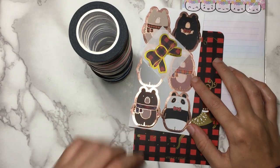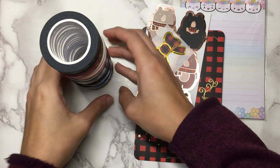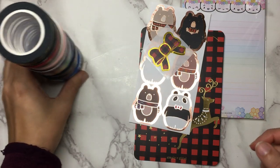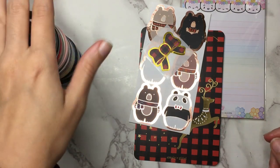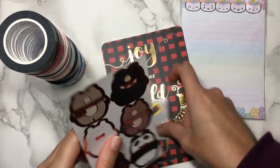I'm going to start off with the washi part of the haul. I have a rather big order from Simply Gilded — my first big one in a while because it was her Black Friday sale and she also had a lot of new releases. Because it was a Black Friday sale, she also included some freebies.